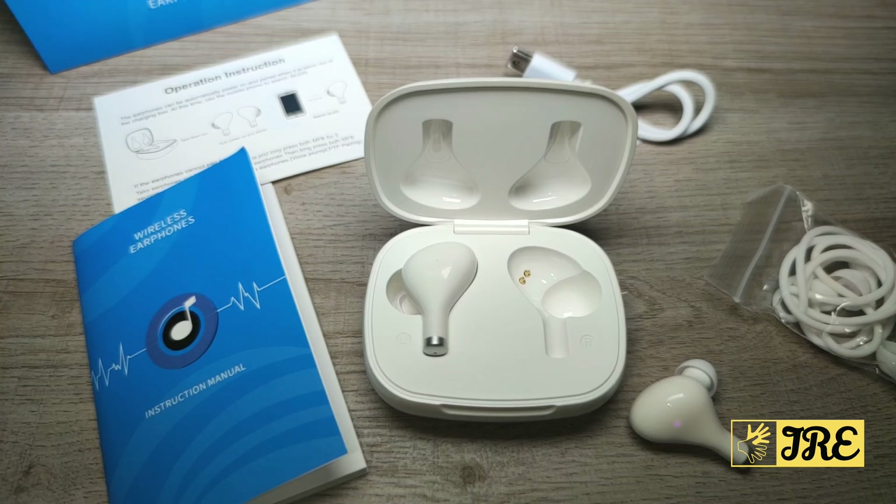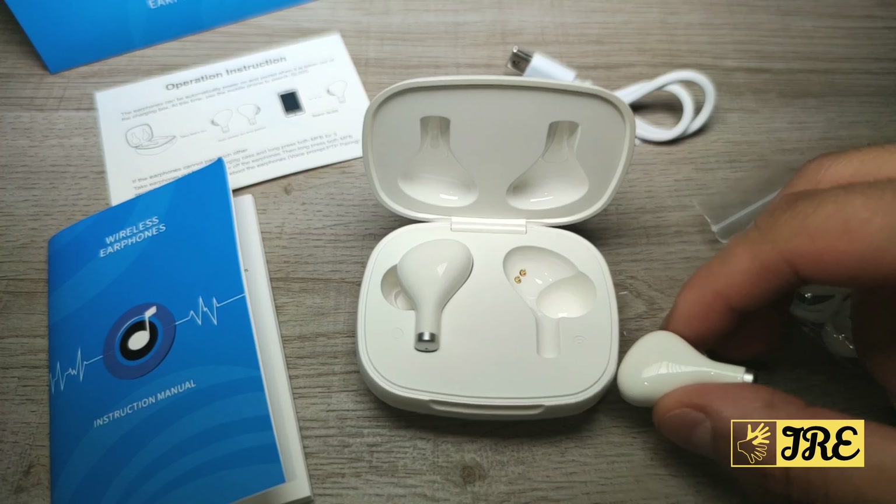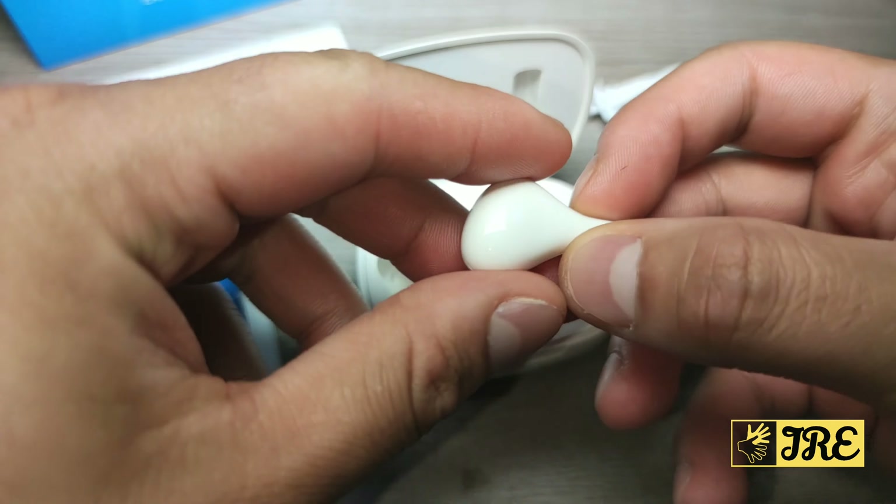Hello everyone. In this video I'll be reviewing the earphone by GRDE, model number GL025. It's a true wireless Bluetooth earphone and one of the latest earphones I'm reviewing by GRDE. It has a lot of good features built in. I like the style especially — it looks very unique and very different to all the other earphones I've tried.